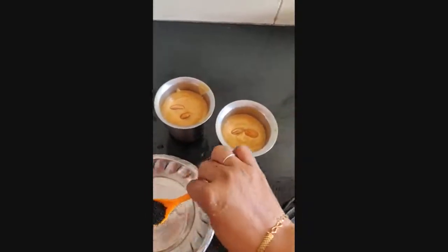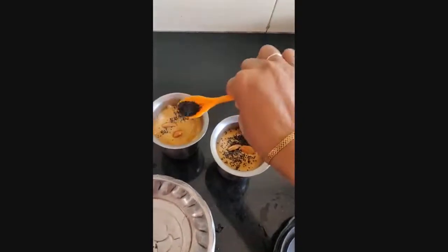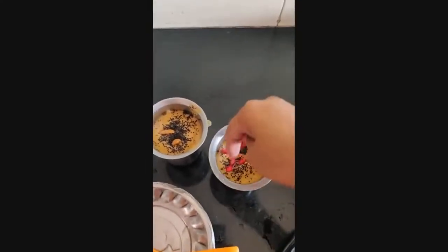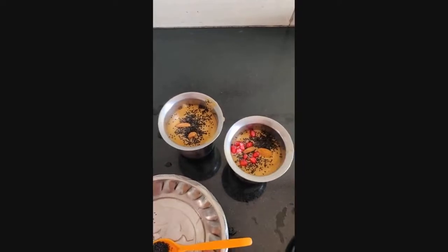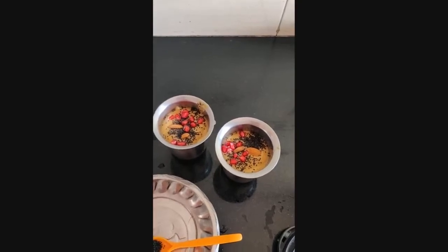Let me add fruits. This is the basil seeds. There are fruits that you can add: papaya, apple, pineapple, pomegranate.